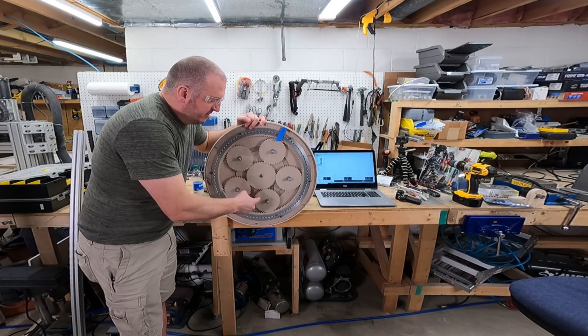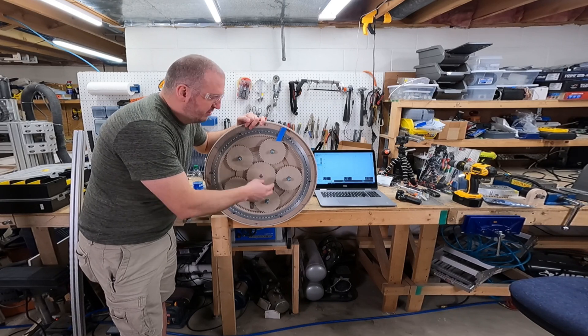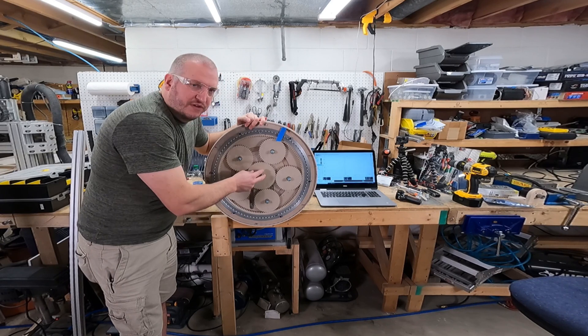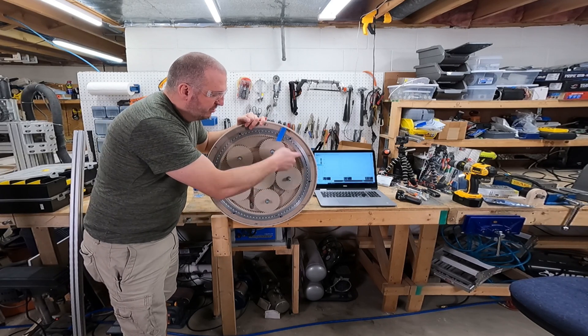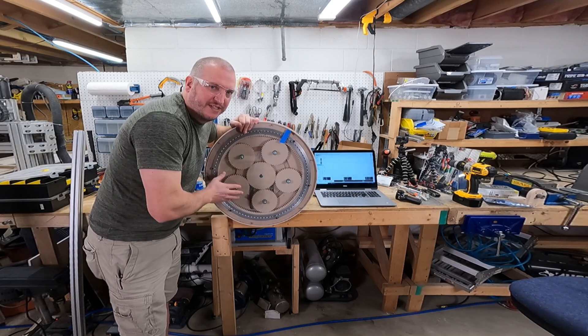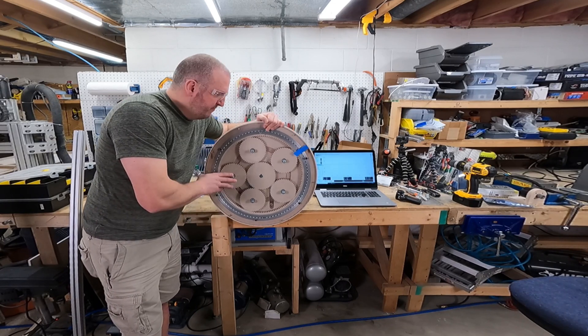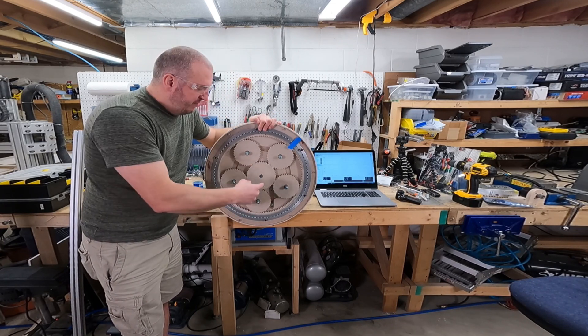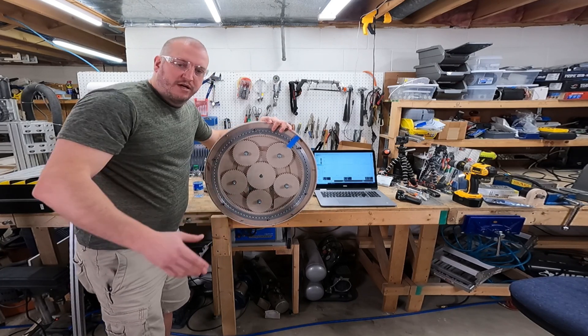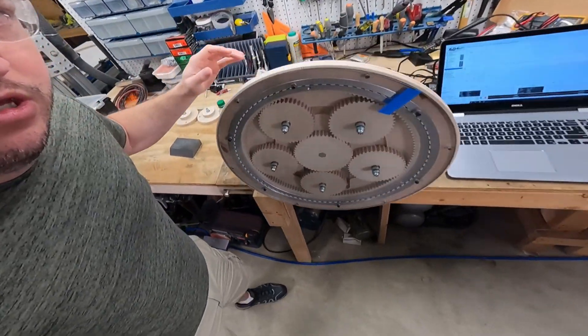These are the planet gears, this is the sun gear in the middle, and then the outer one is called a ring. This is a 50-tooth, 45-tooth, and 140-tooth configuration. The input is here and the output is this entire wheel assembly. The ratio is about 4-to-1 — actually 3.8-to-1 — meaning four rotations of the input yields one rotation of the output.